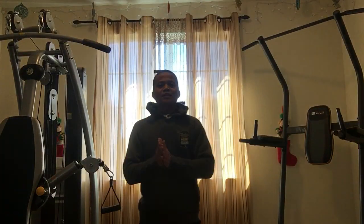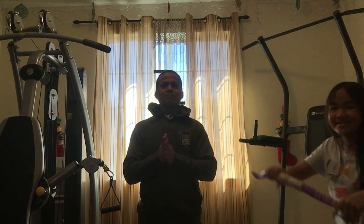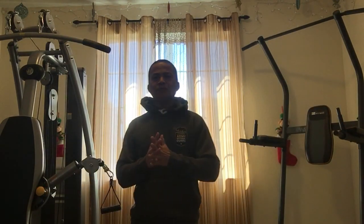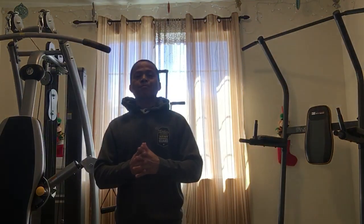Hello everyone, today is Tuesday, February 14th, 2023. Happy Valentine's! Today we are going to share with you our new exercise machine — we call it a mountain climber. This mountain climber exercise is way better than the elliptical machine; it burns a lot of calories in a short period of time.